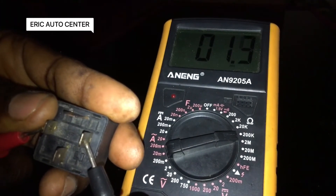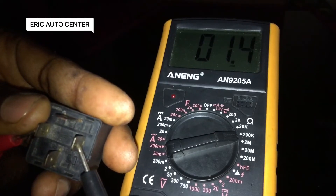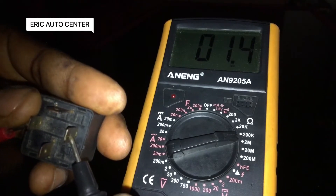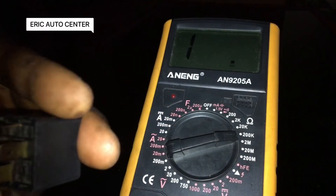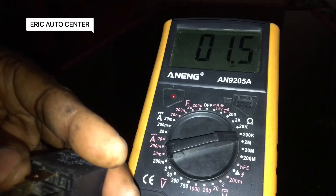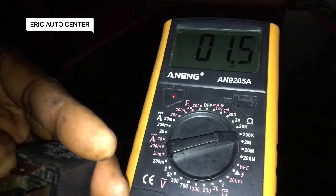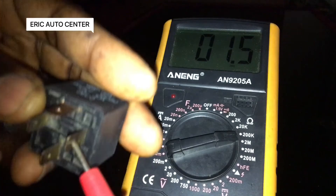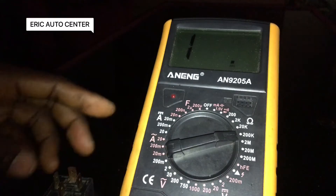Let me check it again for you. As you can see, this is how it operates, this is how it works for 5–12 volts — 5–12 volts ignition coil, 5–12 volts relay. It is very simple to check.